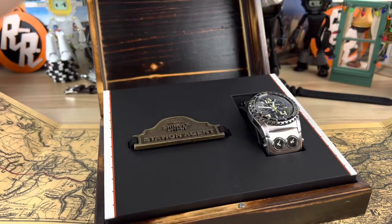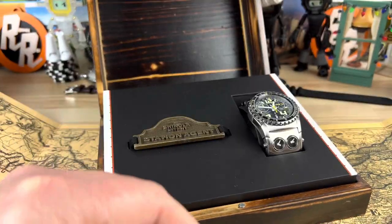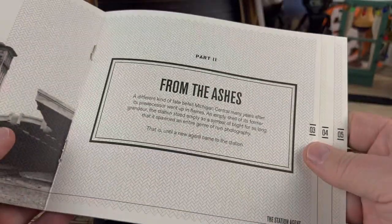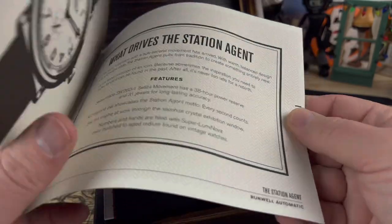So if we open this up, there's some registration, my name, serial number, all that stuff. There's like a little storybook that comes along with it. So if you want to pause any of that and read it, go for it — I'm not going to recite it for you.